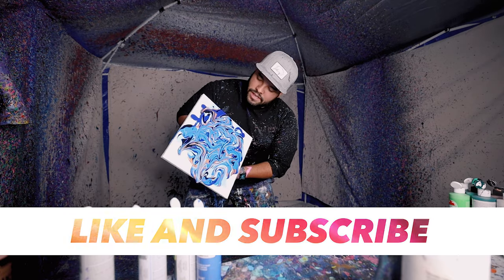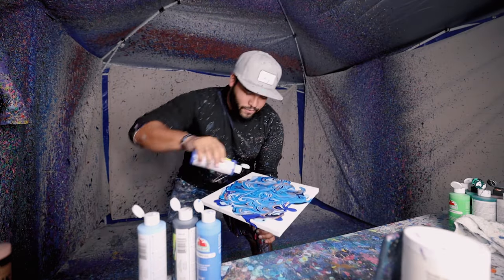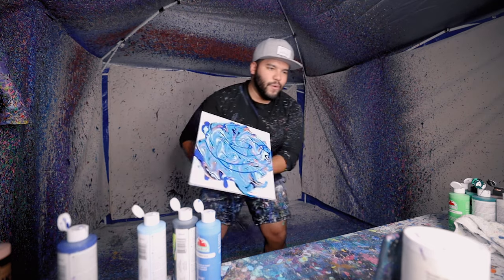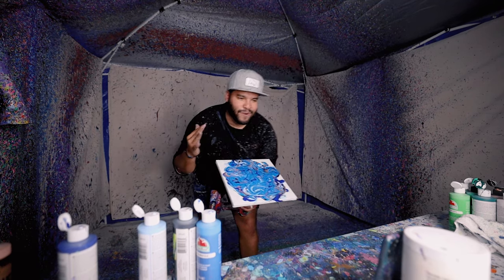Oh bro, hold on — I'm gonna add a little bit more blue in here, just in that middle. Oh baby! Yo, this looks so good in person, here we go.